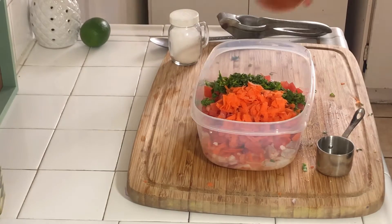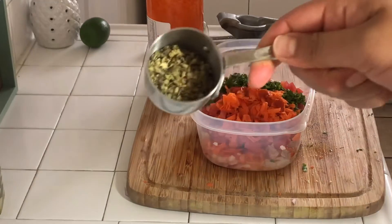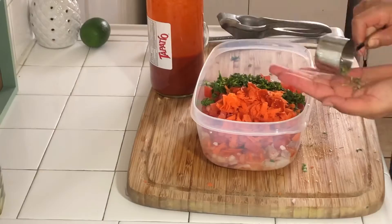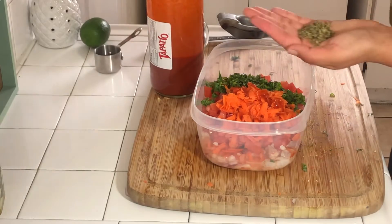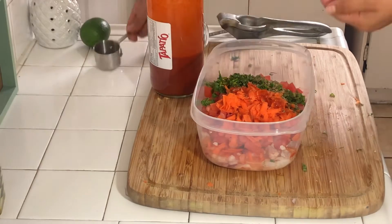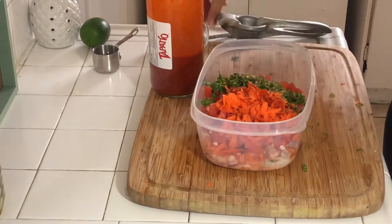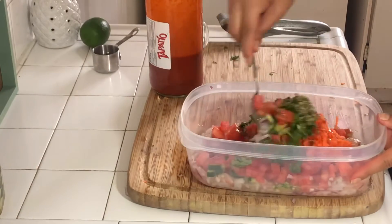For seasoning, I'm only adding some salt, some tabatillo, and the secret ingredient — some oregano, you guys. I know this is not traditional either, or actually I don't know. But my mom has always used oregano in the ceviche and it just gives it a whole depth of flavor and I love it.